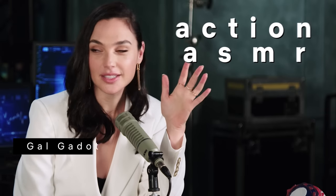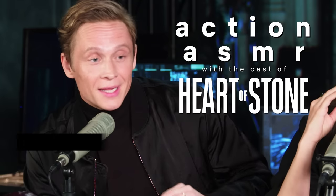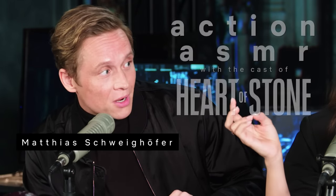Oh, it's so hot. Today we're going to be doing some ASMR — action ASMR with some of the objects we used to create sound effects in our film. So sit back, relax, and enjoy the sweet action sounds of Heart of Stone.